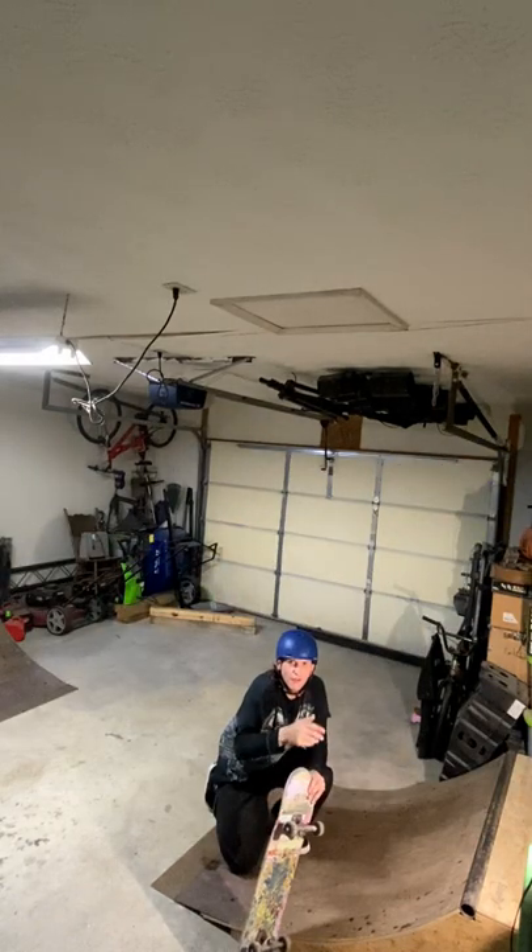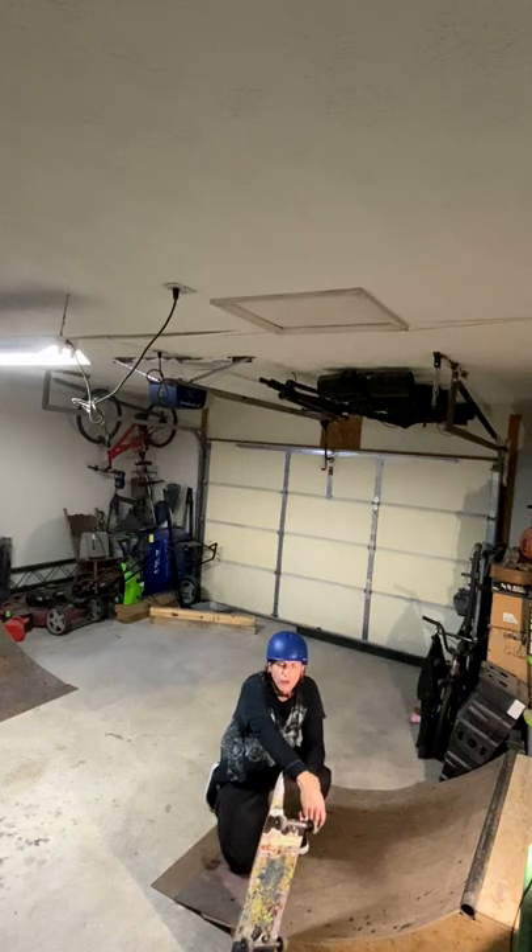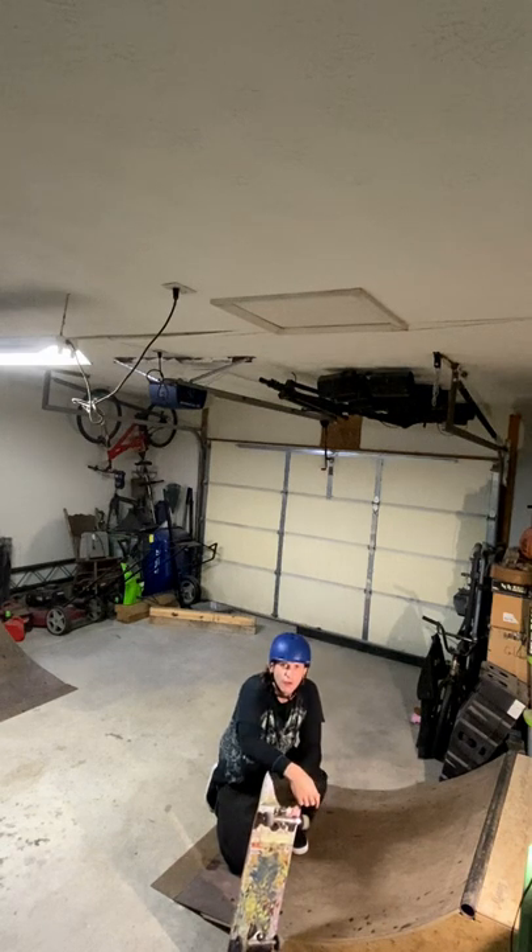Michael Hallis here again, thank you for stopping back by Chill Pin Skateboarding. Today's quick tip video, I'm gonna teach you what I know about frontside axle stalls on a mini ramp.